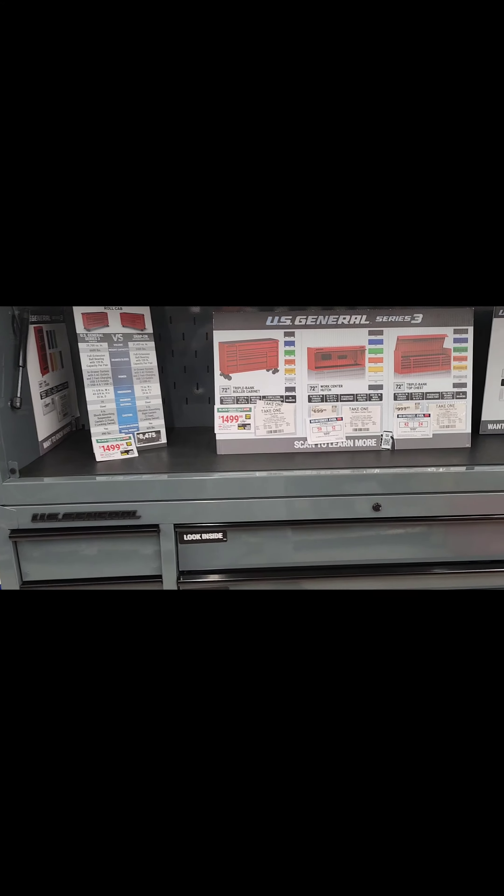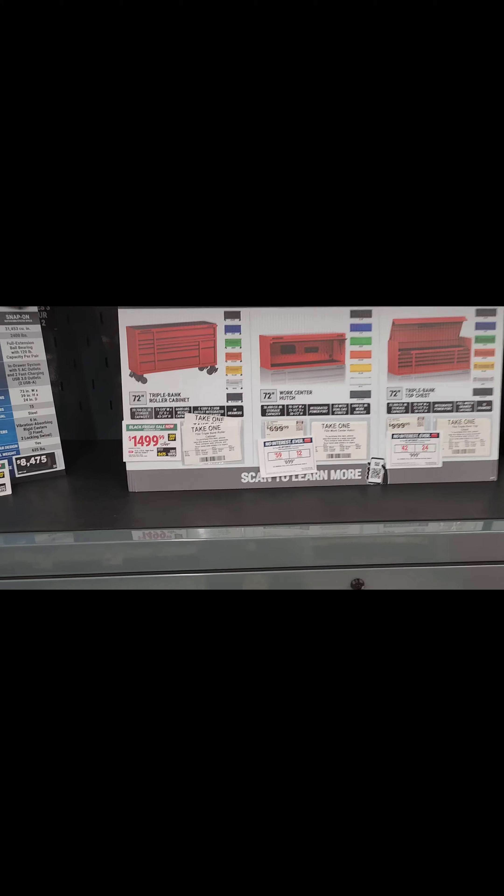What's up guys, it's your boy Eek and we're here at Harbor Freight for the Black Friday sale. I'm gonna show you my top five picks for your auto body technician.